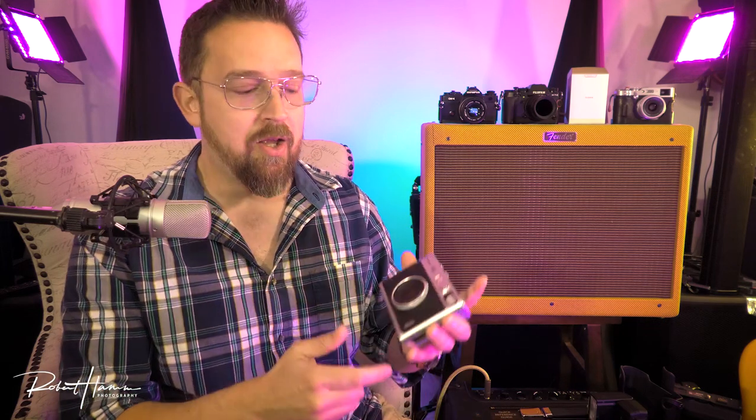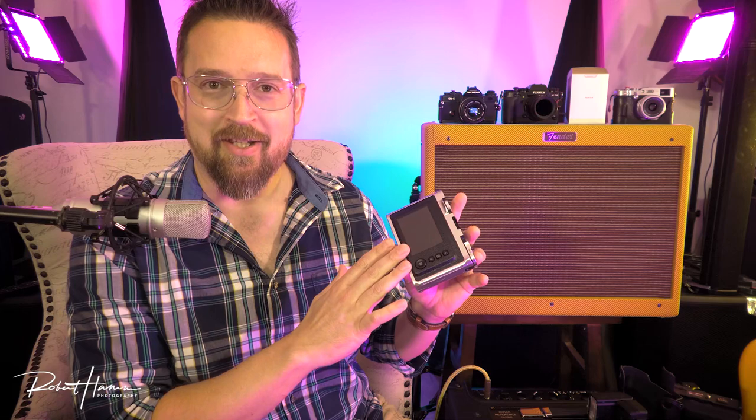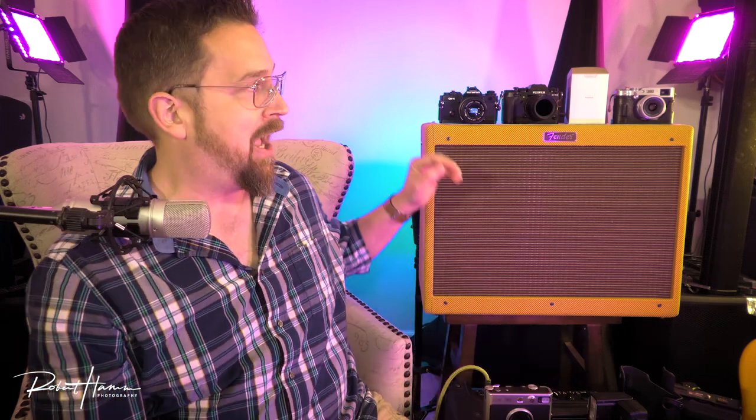I'm going to say it right now, and this is why I think it's so important for analog photography as we're talking about with the Instax Mini Evo: if you can't do it in film, you can't do it, period. If you consider yourself a photographer and you can't go out and shoot film using the Sunny 16 rule right now, then you can't do what your grandparents did without even thinking about it. The idea that a camera needs a back display to get proper exposure by chimping makes no sense — though that doesn't mean screens aren't useful. But to have a whole camera series killed because it mimicked film too much, like the X-Pro3, is just ridiculous.